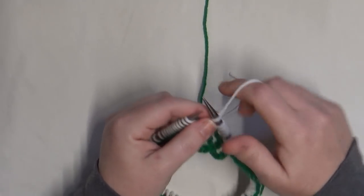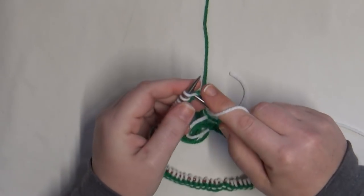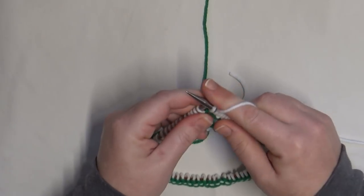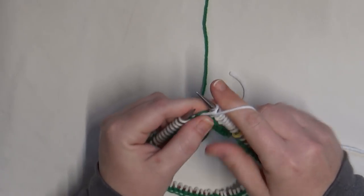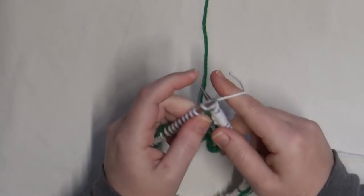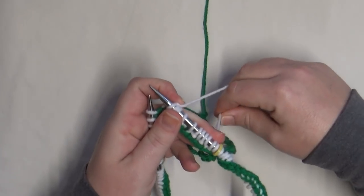I'm going to do a few rounds of regular one-by-one ribbing, and then I'll show you how to pick up your stitches and connect the brim to the body of the hat.